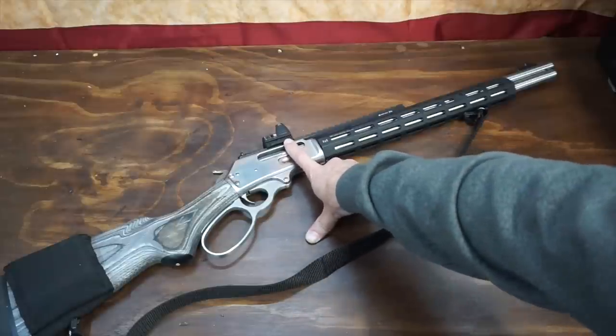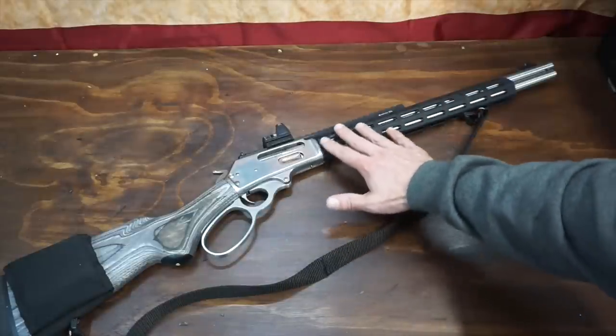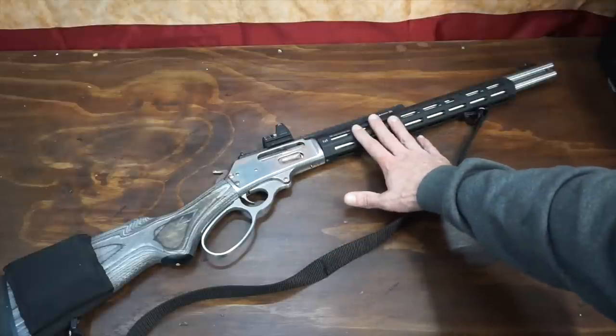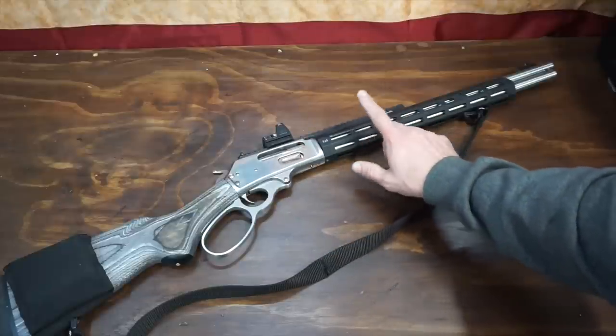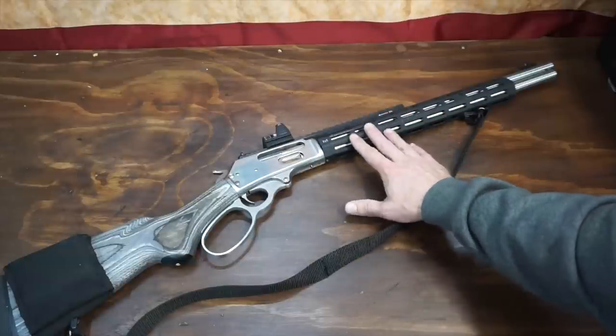So I went ahead and threw this on there and I'm going to give it a try. On the front here, you'll see the rail from Midwest Industries. I like it — it feels great in the hand and it's incredibly easy to install. I've heard the Henry equivalent of this is a pain to install just because of the configuration of the Henry.